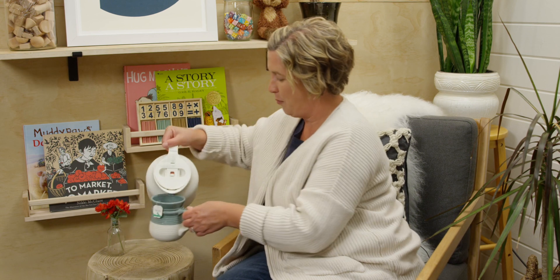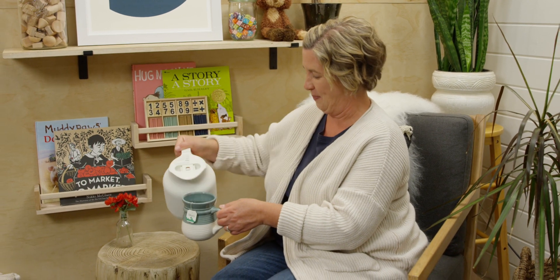Hi! I am so glad you are joining me today. Are you ready to start learning about number bonds? We'll talk more about it right after I pour myself something to drink and I'll meet you at my desk.